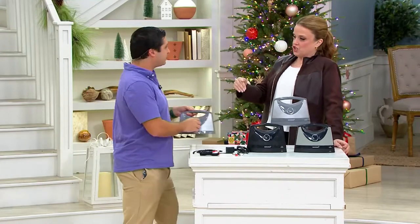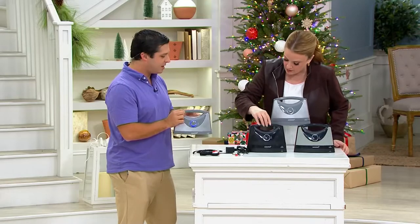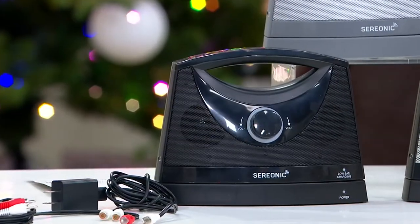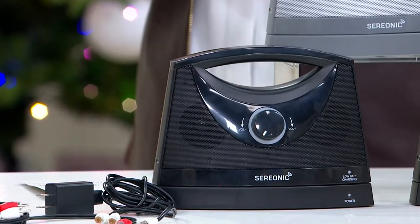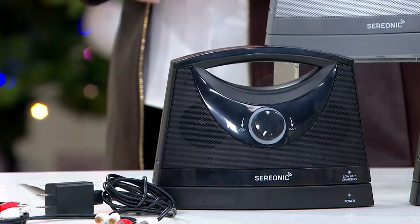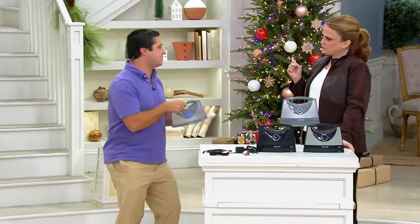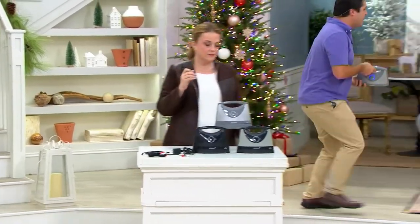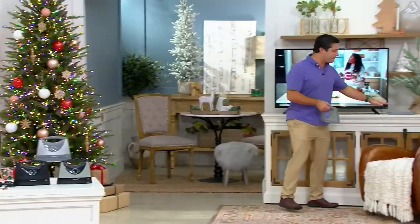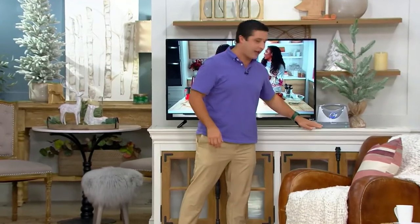So I've got to charge it, right? Correct — it looks like it comes with a cradle. If I want to take it and walk around the room, how long does it take to fully charge, and when fully charged, how long will it last? We've got an eight-hour battery life. The cool thing is it just sits in that little charging base. When I'm done with it, I simply put it right back in and it recharges again.